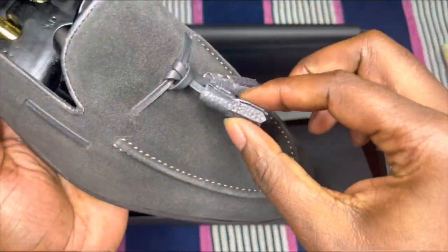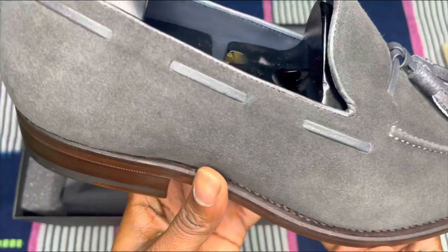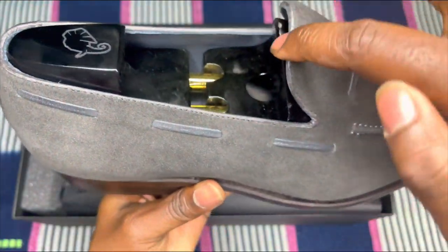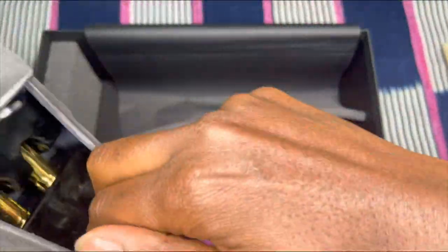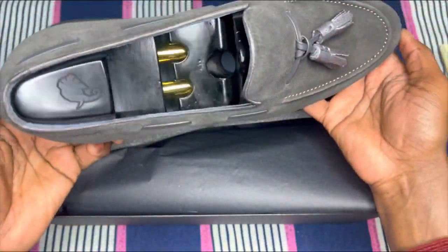As you guys can see here, we put the pebble grain tassels — I thought this was a nice detail that the client selected. Also, the lining or the piping here is also pebble grain. That was a beautiful choice. And as you guys can see here, it came with the Nubia shoe trees.